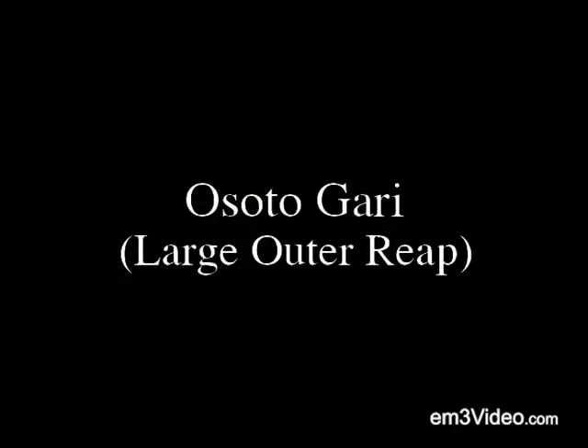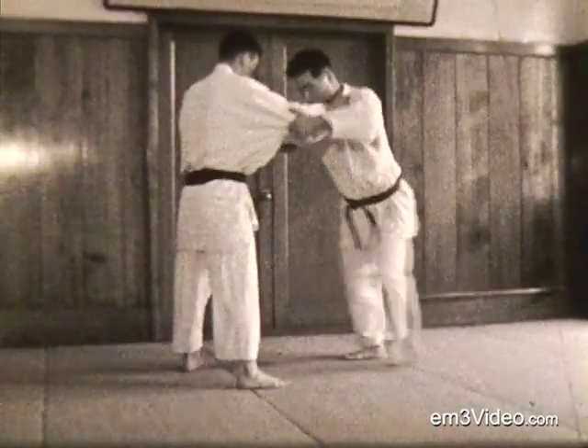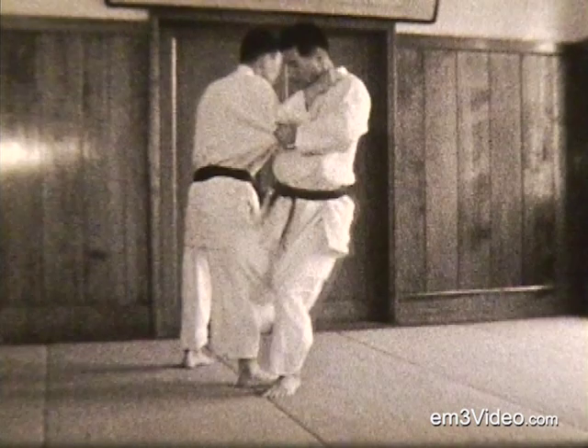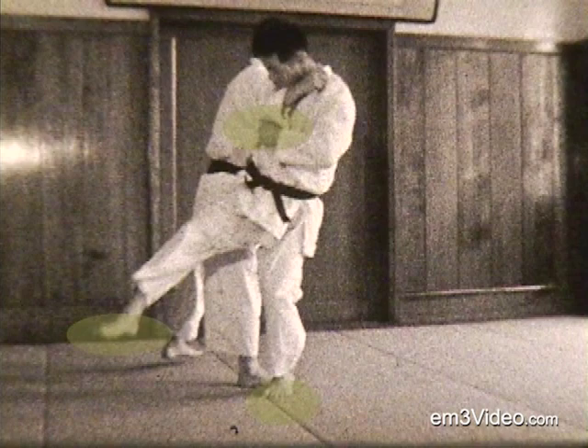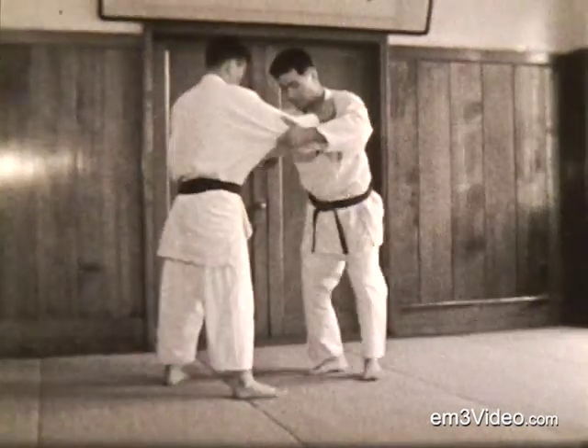Osotogari, the large outer reap throw. Step in, pull with your left foot — your toes are driving you forward. Pull his elbow into your chest, drive your own chest into his shoulder, bring your leg through for sweeping. While you sweep, pull in on the elbow and push against his neck with your right hand.